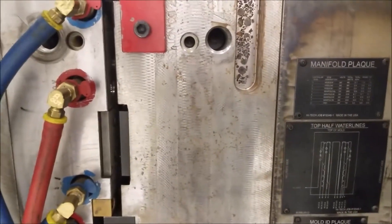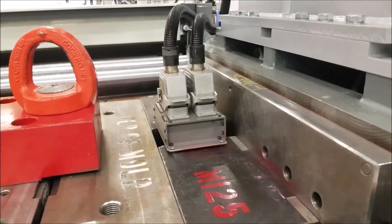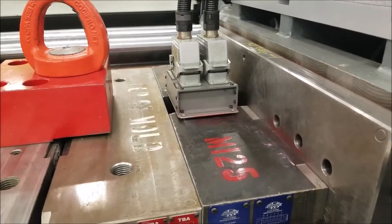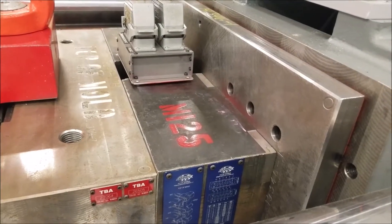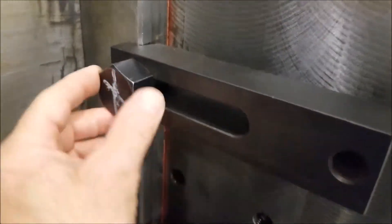Up on top you can see two plugs — we call them hot runners. Those heat up zones inside the mold that's attached here on the non-moving platen. On the non-moving platen you can see the same thing: clamps with a slot and shoulder bolt that attaches right in here.